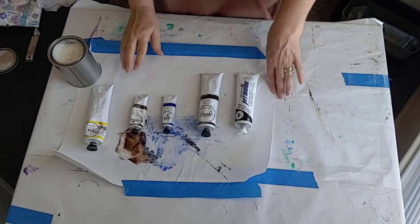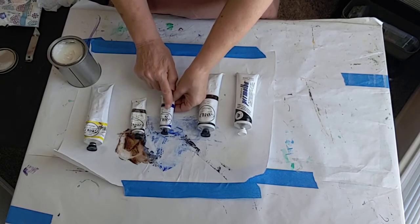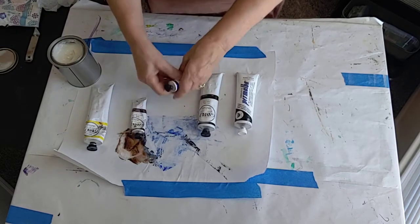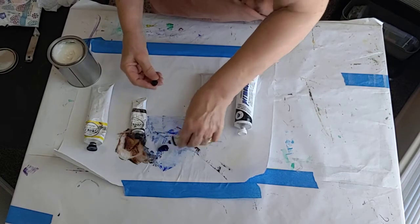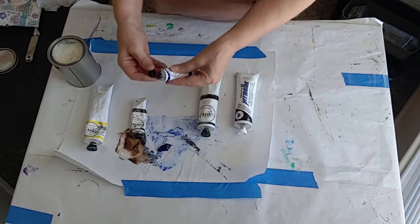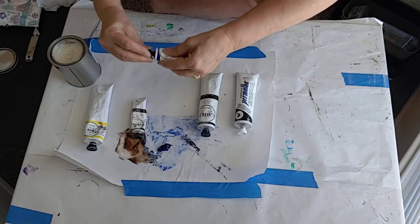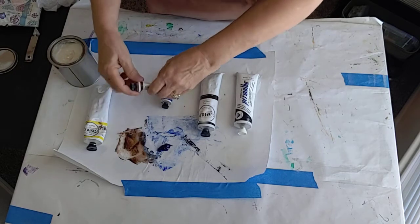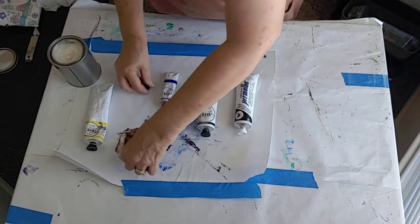So we're going to start out. The two colors I used in the underpainting were ultramarine blue and burnt umber. I'm going to use those two colors again — I'll squeeze a little bit out, enough so I can mix it with the other colors. Because what I'm doing today is mixing lots and lots of color with a very limited palette.